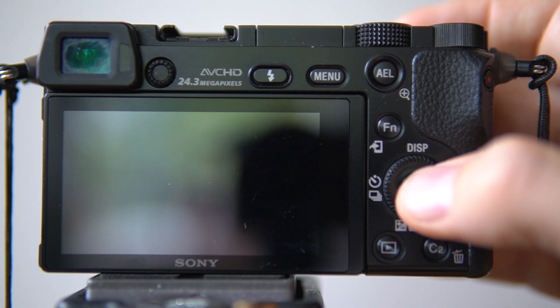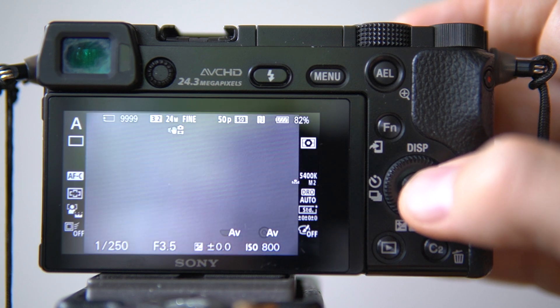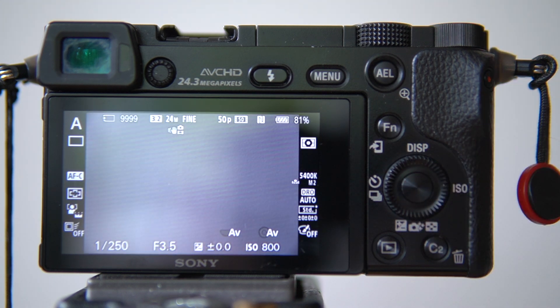I am pressing the enter button, and now it's suggesting a 5400 Kelvin white balance instead of 5700. If I press enter again, I will go ahead and use this white balance. There are a few things to keep in mind here.